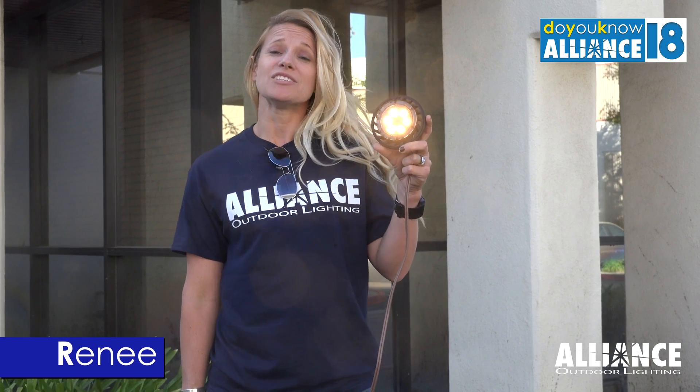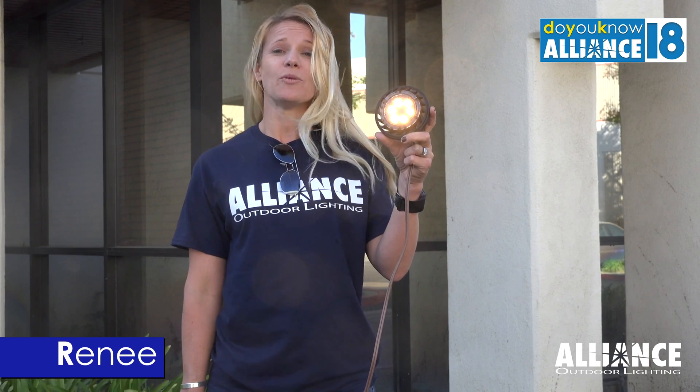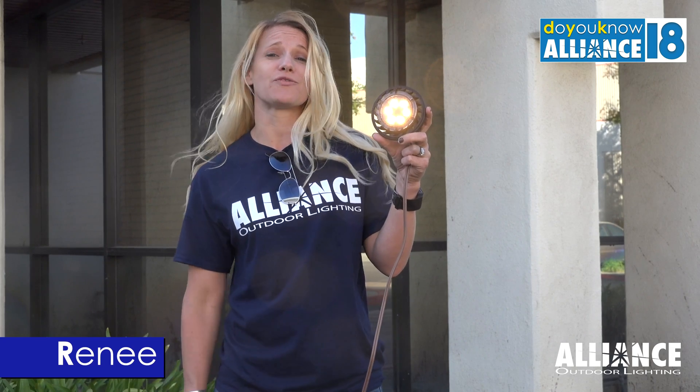Our PAR-36 lamps have an IP66 rating, which means these are also dust-tight and can withstand powerful water jets from any direction.